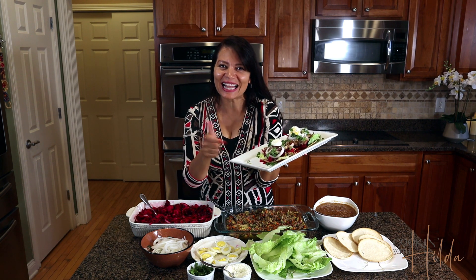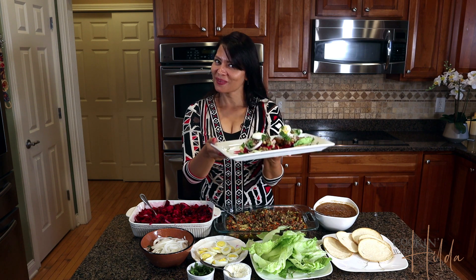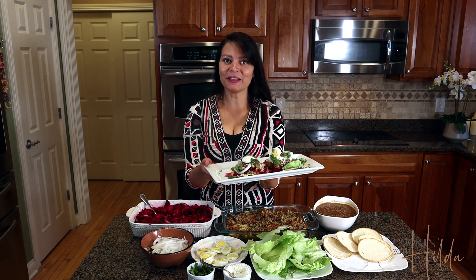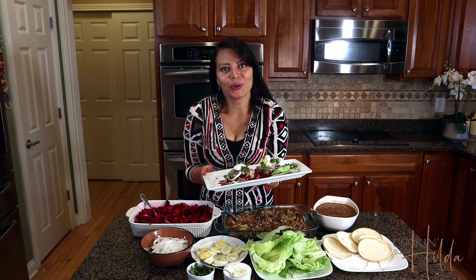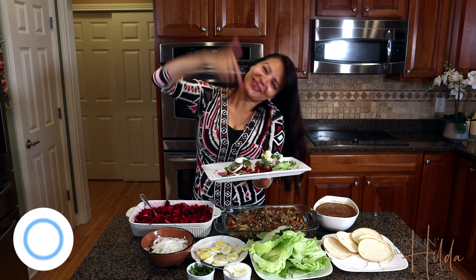I know you probably haven't had your enchiladas like this, but I also know that if you make them you're gonna love them. I hope you guys enjoyed this video and if you find value in it please give it a thumbs up. See you guys next time here in Cooking with Hilda!